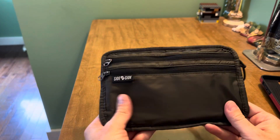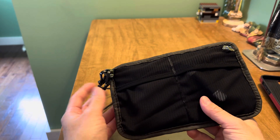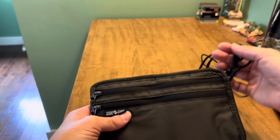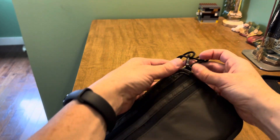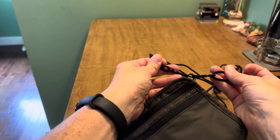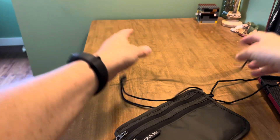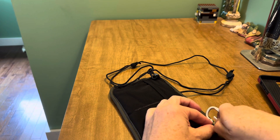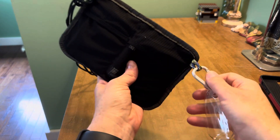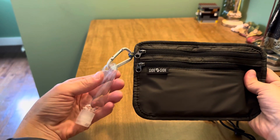It's really nice because it's very lightweight, you have RFID protection, and with four different pockets it's very versatile for whatever you need as a traveler. The strap can be totally removed or oriented as a neck pouch, or one attachment moved to wear it as a crossbody. Either way you can clip the hand sanitizer to either loop so it's at the ready when you're traveling.